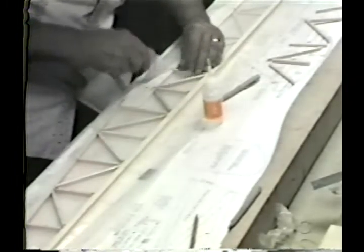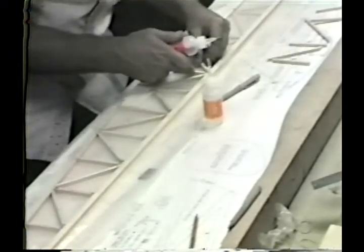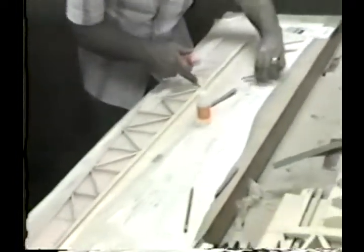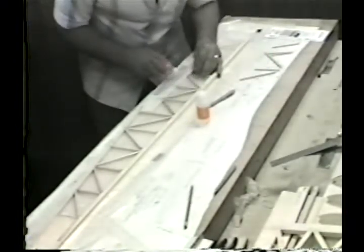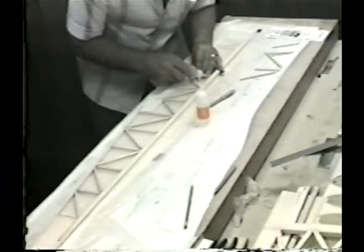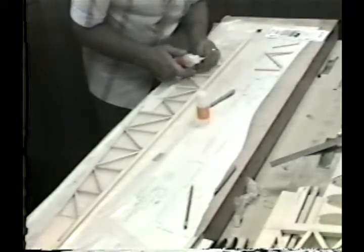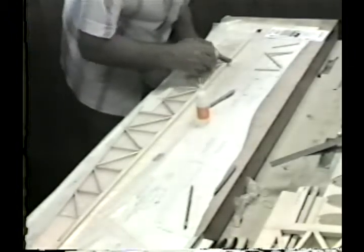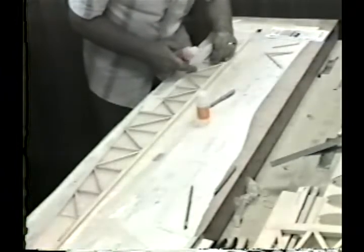That fuselage is going together rather fast, as you'll note. Some of you may be wondering why, in a tape about Hot Stuff, we talk so much about 3M 77, the Lazy Ace, and silicon carbide paper. The reason is that we're modelers, just like you, and just like you, when we find something that works very well, we like to pass it on.